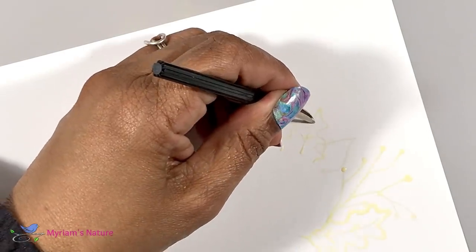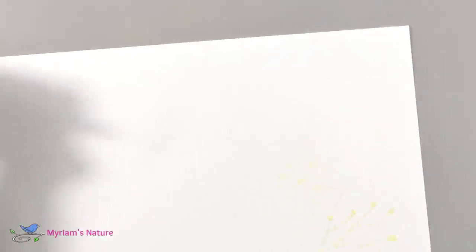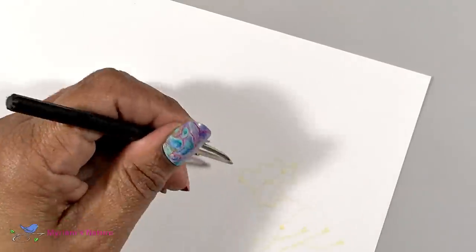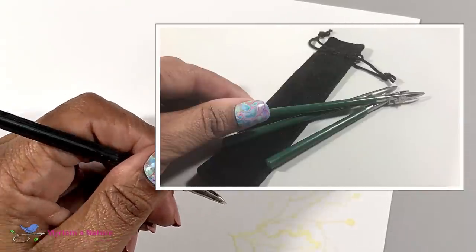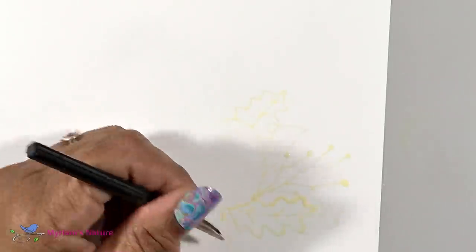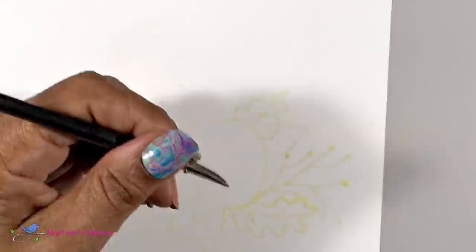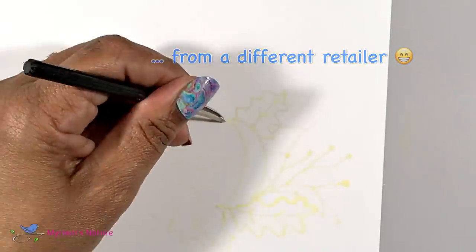I want to warn you about buying a pen. While shopping online for ruling pens I saw some that seemed like a bargain — inexpensive sets of three, for example. I got one of those and all three pens were defective. The blades didn't line up, and on one of them the two blades weren't even the same length. So I ordered another one, and this one works perfectly, and I've linked to that one below.